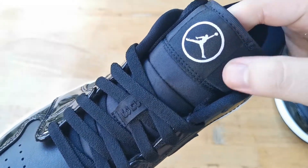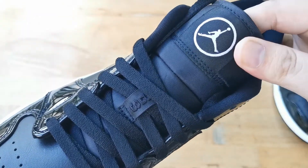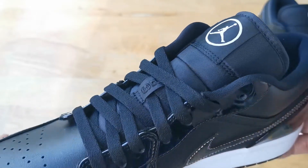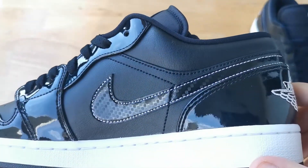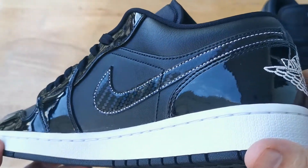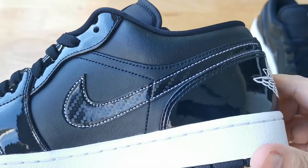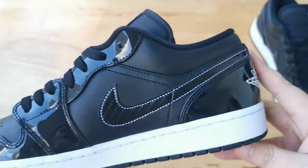Moving further up, we have black flat laces that come laced on the sneaker. Underneath the laces we have a black tongue, and at the very top we have a white Jumpman. Moving to the side panels, the lateral and medial sides are identical with smooth black leather as the base and a carbon fiber swoosh.